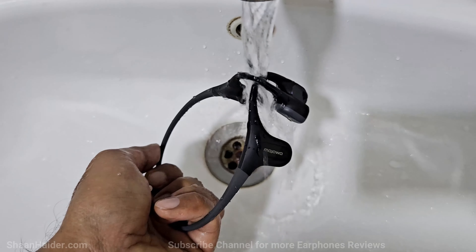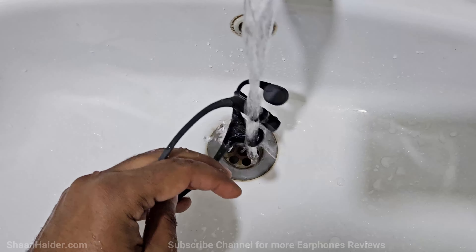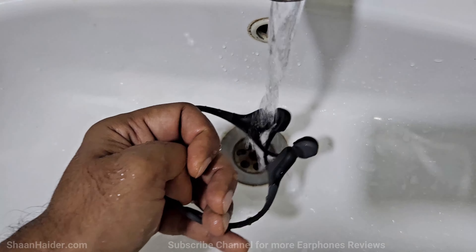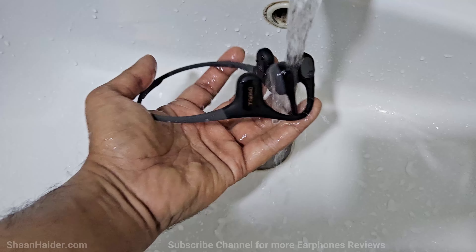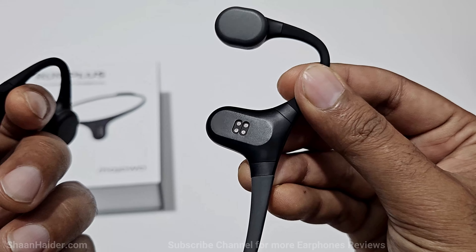On the left side we have 32GB of storage. Mojawa Run Plus is IP68 water resistant, so you can use it underwater for up to two hours at up to two meters of depth. The open ear design is very nice and helpful for people who like to listen to music while riding a bicycle or jogging on the street, because it keeps them aware of their surroundings and keeps them alert.